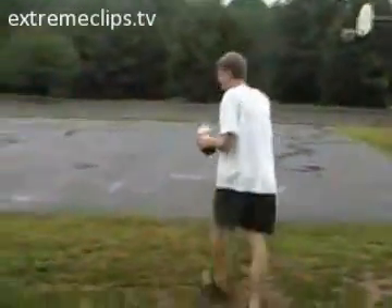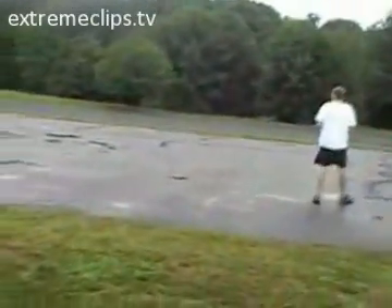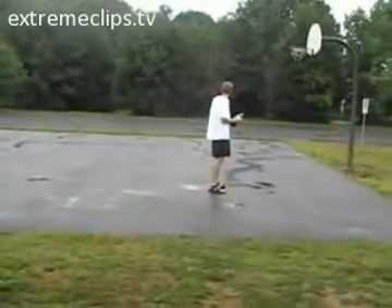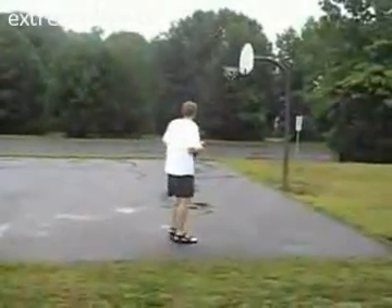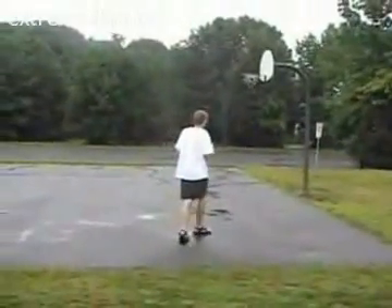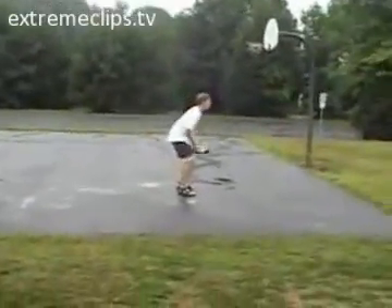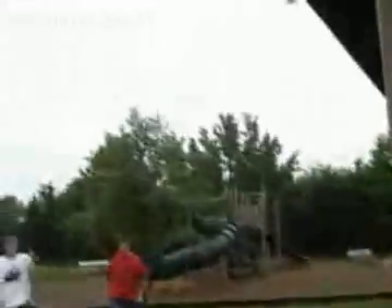I'm going to stay here and film. It's raining, so I'll stay here. I'm going to throw it that way so the camera doesn't get wet. Wait until the sky goes by. Here we go — Mentos and Diet Coke, drop it. It landed on top of the roof.